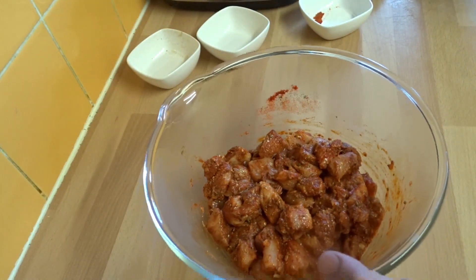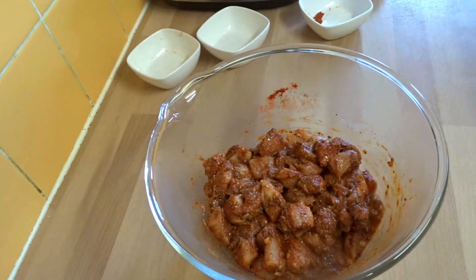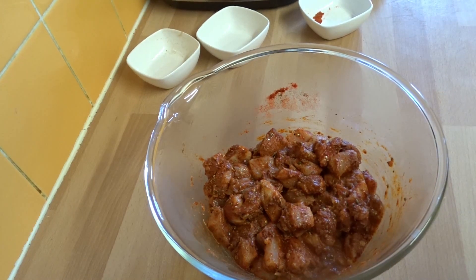Now we will leave it for 10 minutes, and then we will add the corn flour. What Alia is saying is she's going to leave it for 10 minutes, put a bit of cling film on top, and then after 10 minutes we are going to add in the corn flour. So we will see you in 10 minutes.